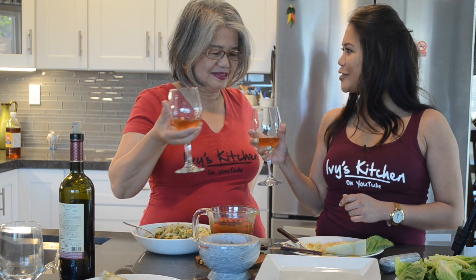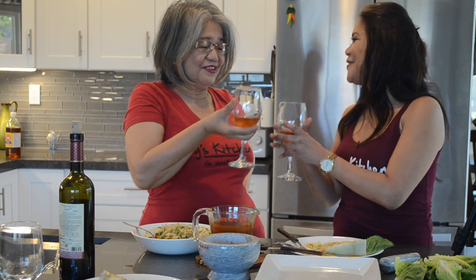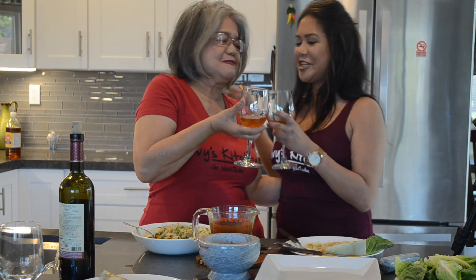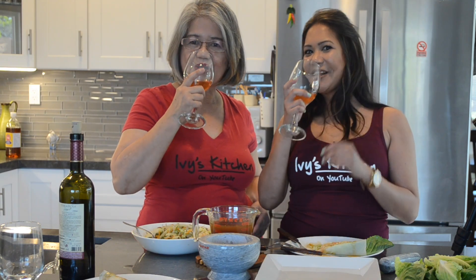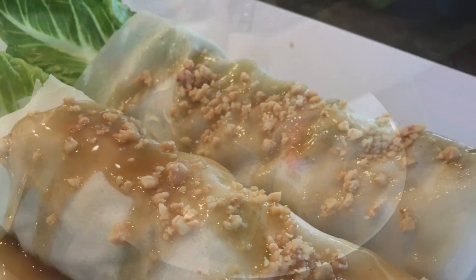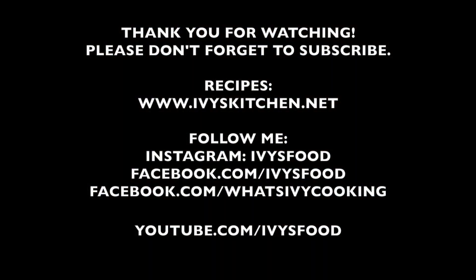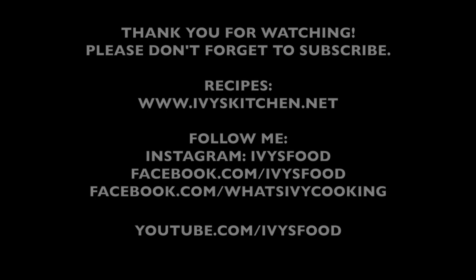I want to say happy Mother's Day, Mom. Thank you for everything you do for our family. Oh, thank you. I love you. Cheers! Thank you for watching and I'll see you guys next time. Bye. It was good. Thank you for watching Ivy's Kitchen. Please don't forget to subscribe. For the complete recipe, please check out ivyskitchen.net. Until next time, happy cooking! Bye.